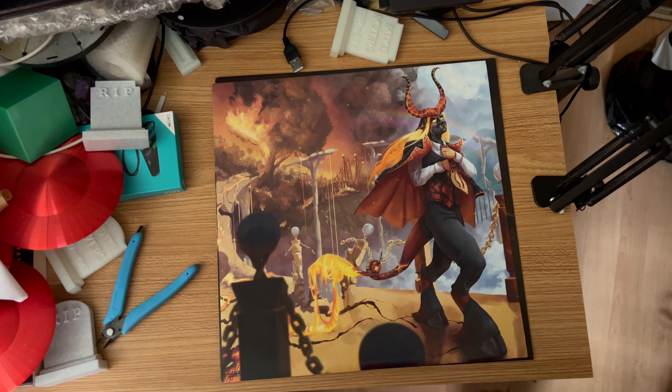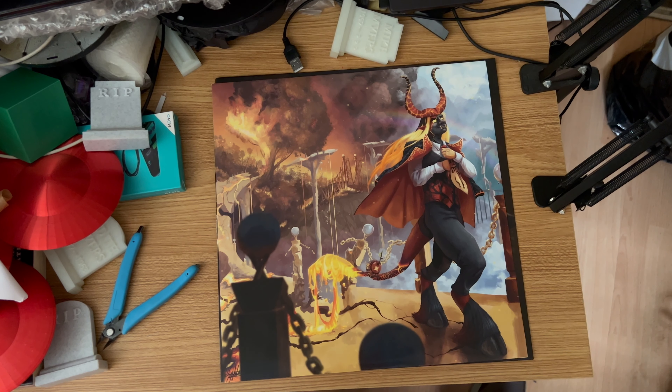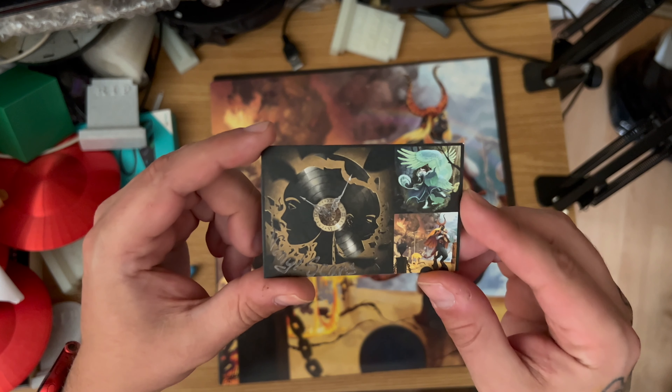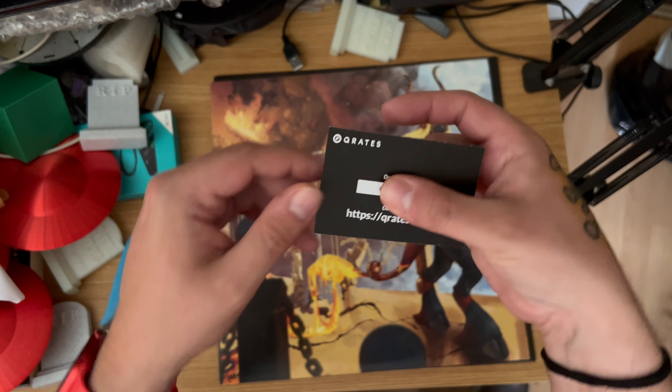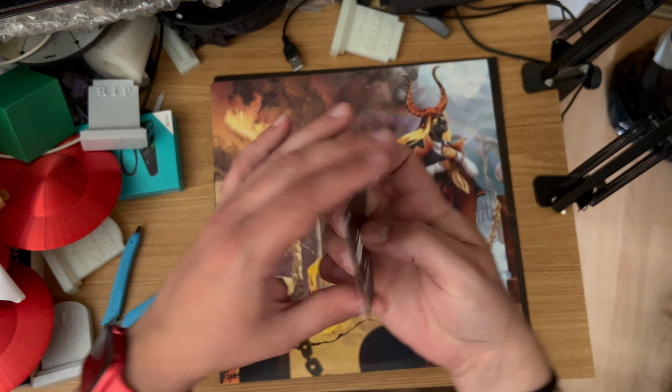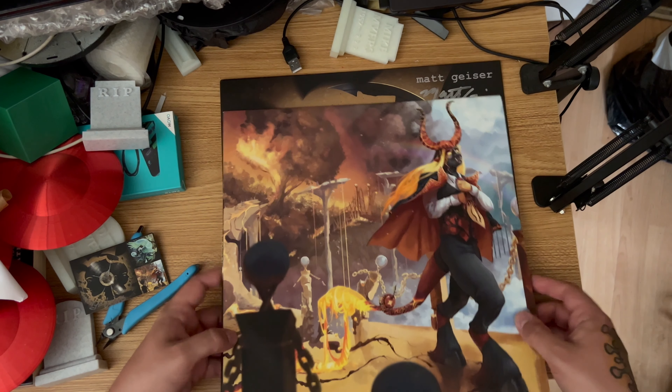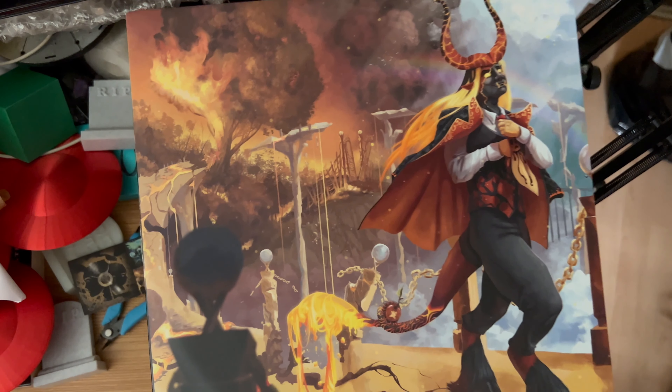That is beautiful — and something dropped on the floor! What dropped is a download code to Matt's music. You've got the back there which contains the code, so I will be downloading that. Very nice, thank you very much Matt.